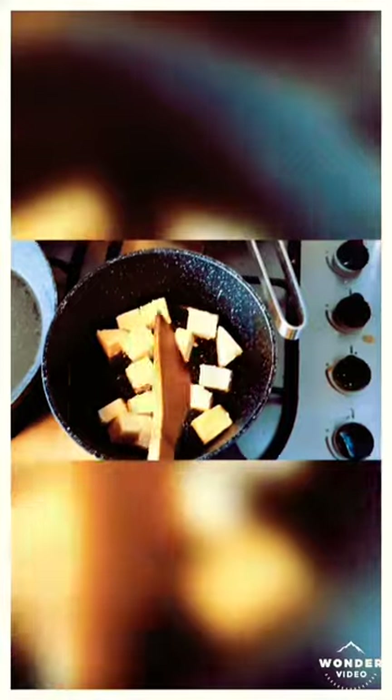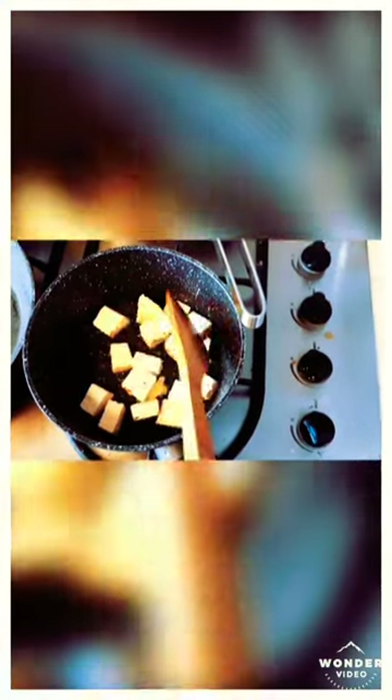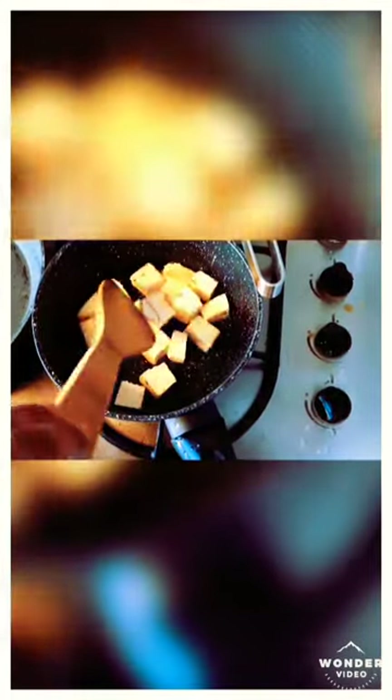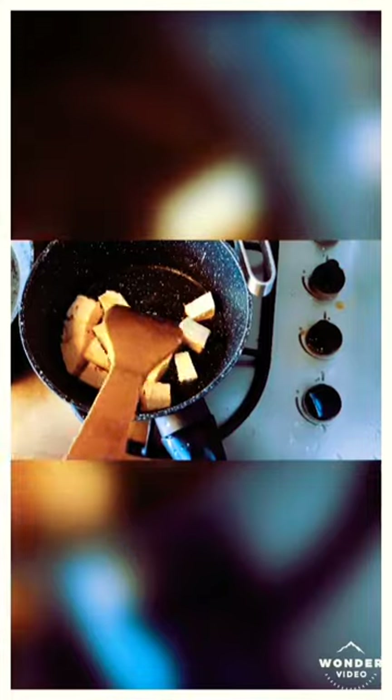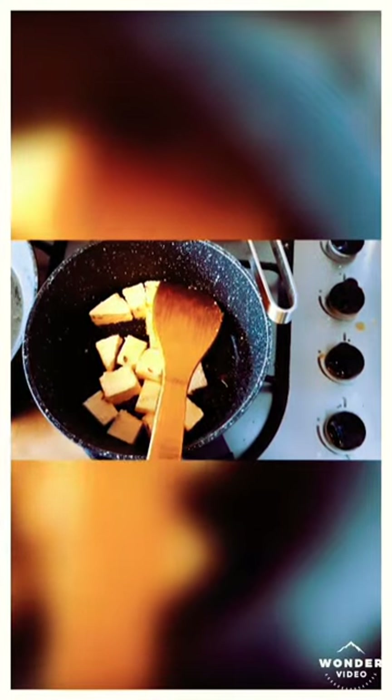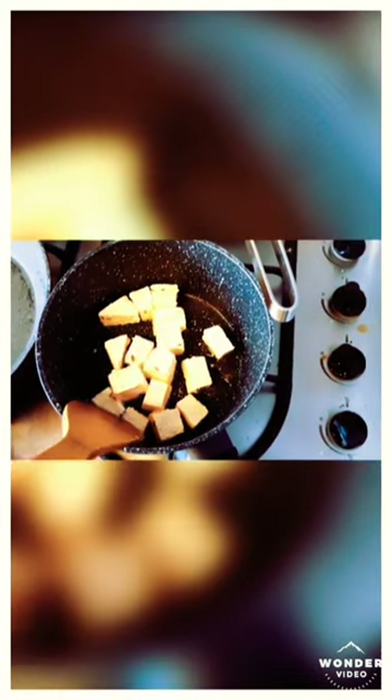I need a little bit more ghee. I have only a small amount of paneer, and you might be thinking how I'm going to make a curry from this — but you could also add green peas, carrots, or potatoes, any leftover vegetables you have at home. The gravy is extremely delicious. In the other pan, I'm going to fry onions until they are very tender and golden brown.